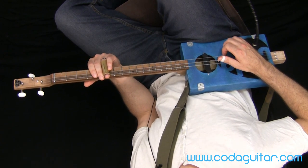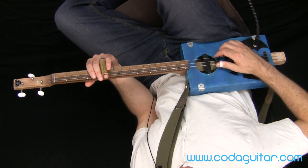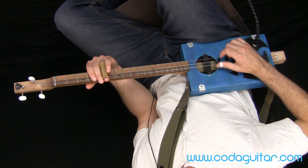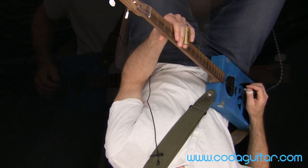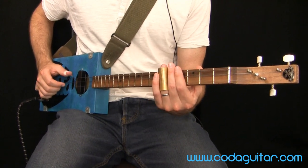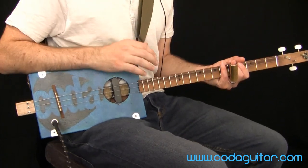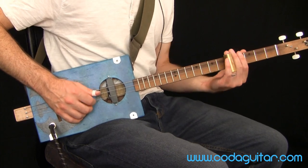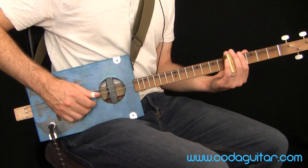Then we go to the next chord, which is C — that's fret 5. Here I'm just alternating with the thumb still on the beat and fingers in between: thumb, finger, thumb, finger, thumb, finger, thumb. That's exactly one bar — one, two, three, four. To make it more interesting, I could slide into the C both times with another little grace note slide. We play two bars of C, taking us to the end of bar six.